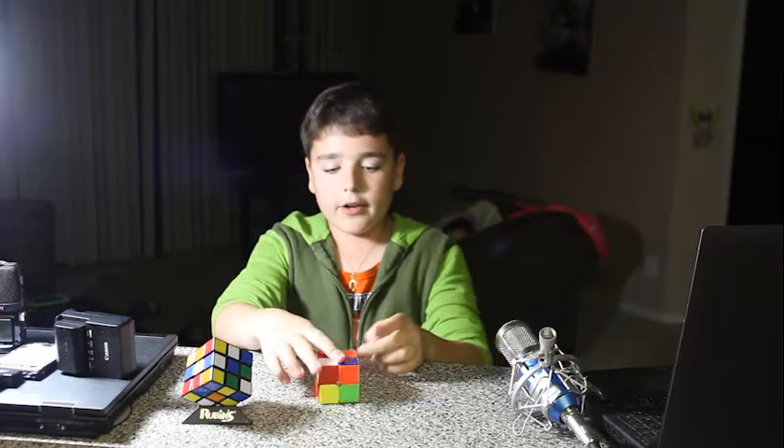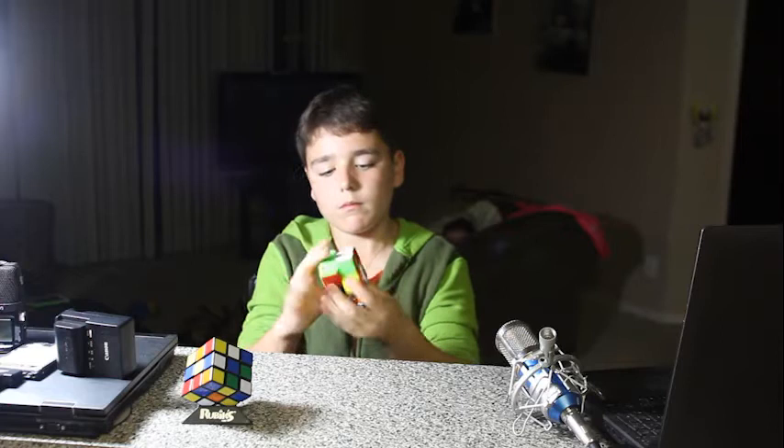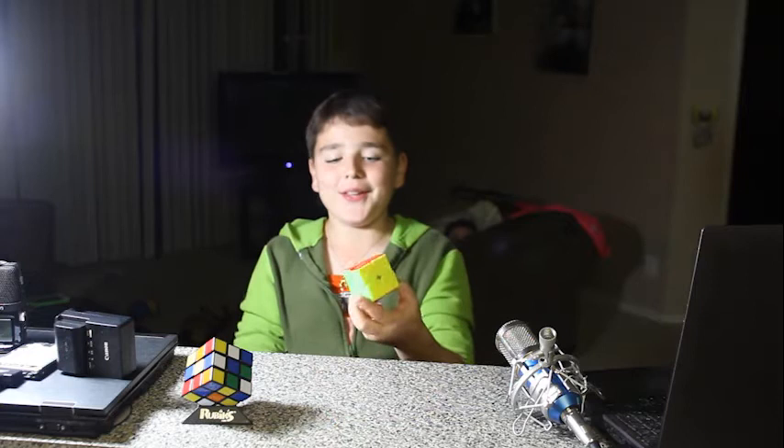So, right now I'll be starting the 2x2. As you can see, I finished the 2x2x2 Rubik's Cube. That was pretty fast.